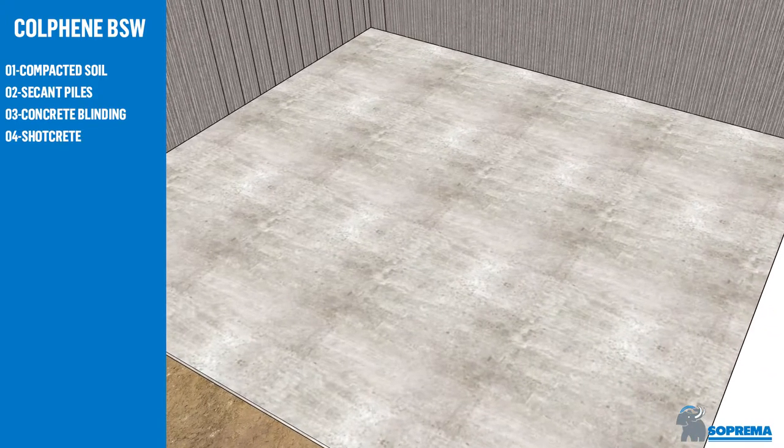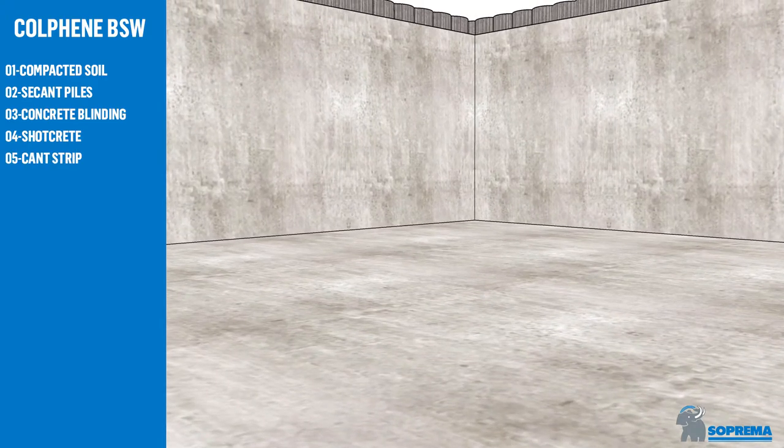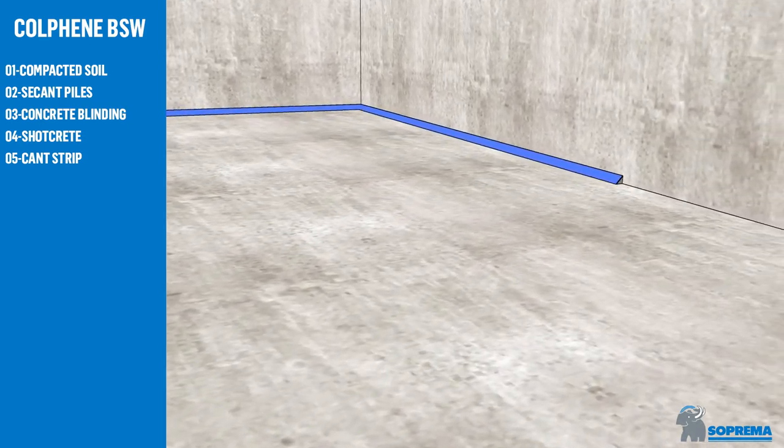Apply shotcrete on vertical substrates until you receive a plain, smooth surface. Then install the cant strip as manufactured by Suprema.